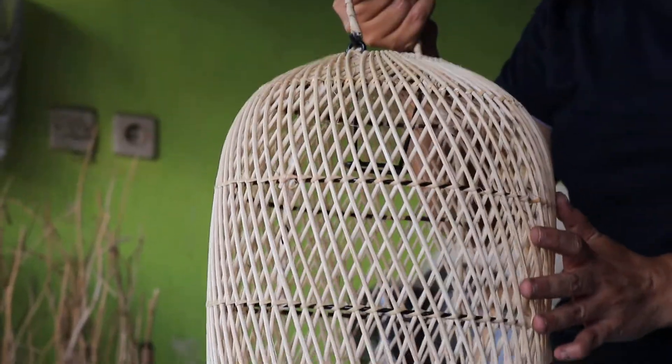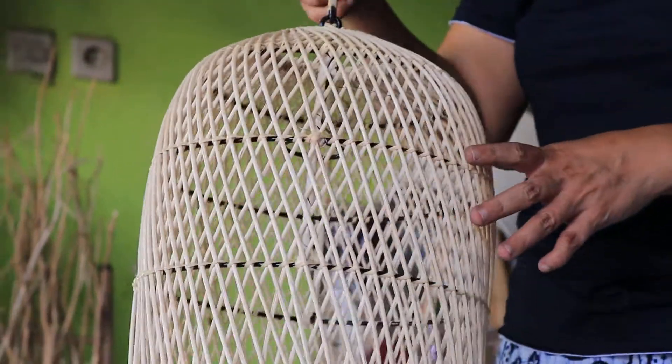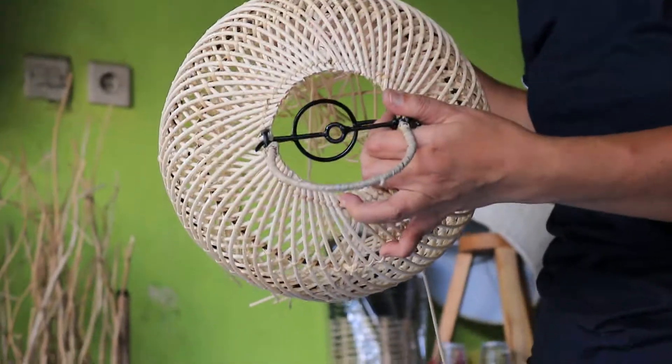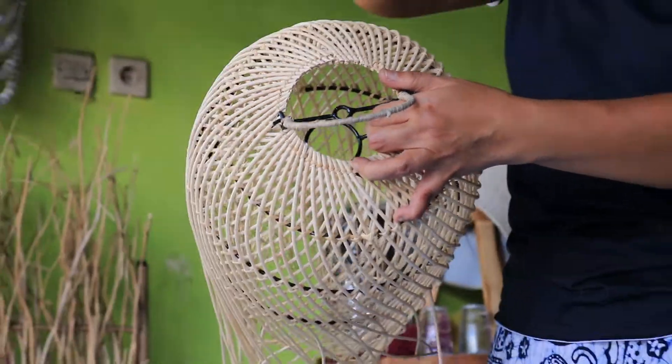So this is about probably 25 centimeters, about 10 inches in diameter. And as you can see inside, there is a wire frame to put your bulb, and then a little hole here to insert your cable.